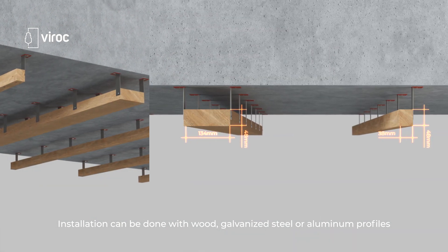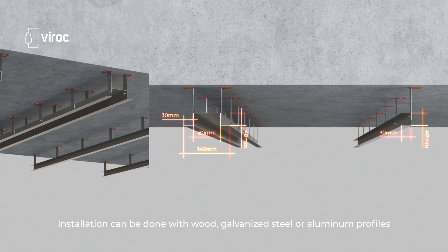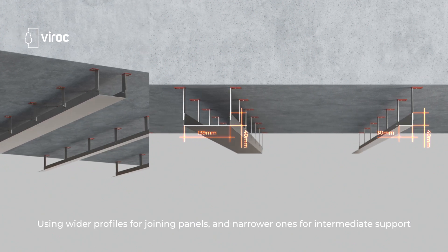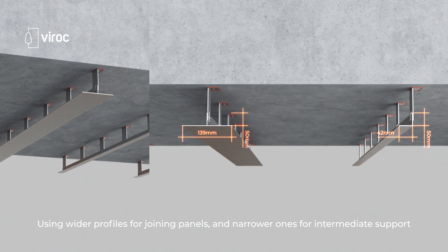Installation can be done with wood, galvanized steel, or aluminum profiles, using wider profiles for joining panels and narrower ones for intermediate support.